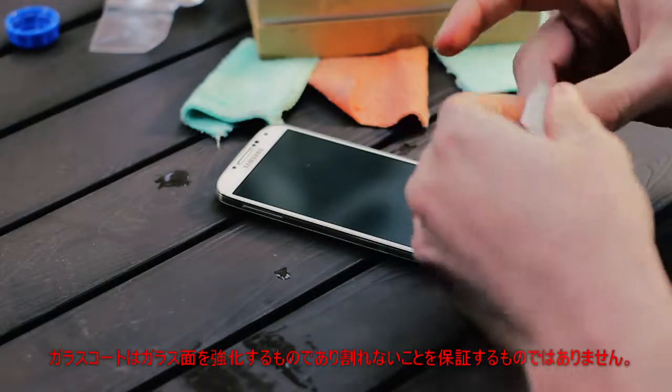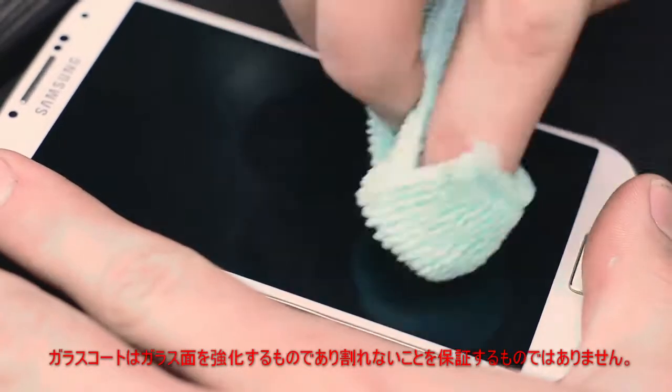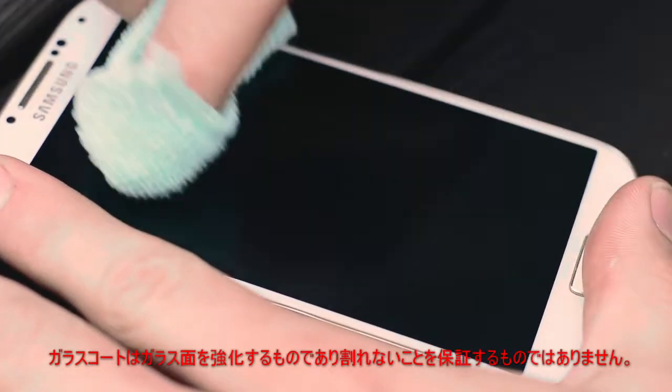Now, take the application pad one last time and rub the surface down with it. Take the first microfiber cloth and rub the coating into the surface.